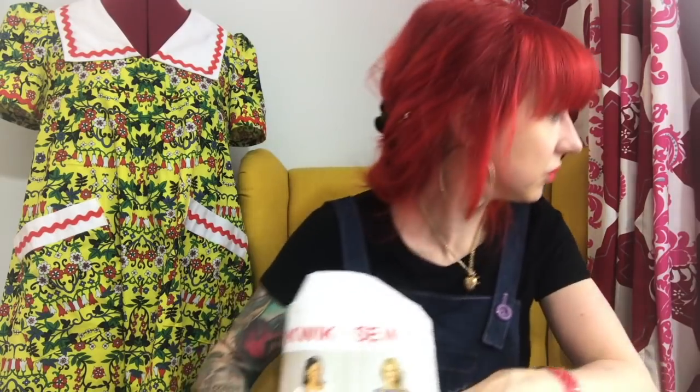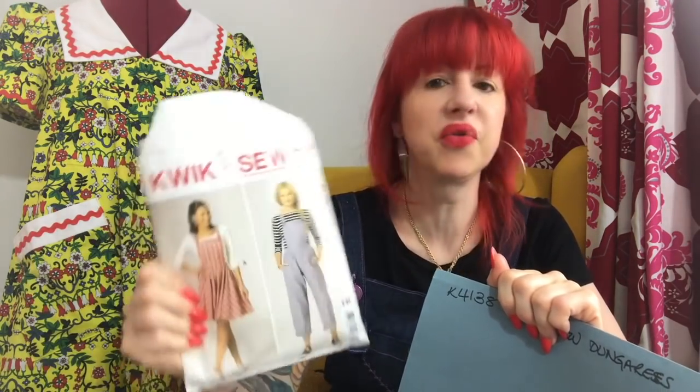I always trace out my patterns so I can make adjustments and put notes in them - and basically next to this one I've written 'do you really want to go there again?' I can't see any way on earth I'm ever going to make this pattern again. That is my honest review of K4138 - don't bother with it. I'm sure there are other patterns out there that will get the same effect with a lot less stress. I hope you've enjoyed this pattern review and I shall see you soon, bye.